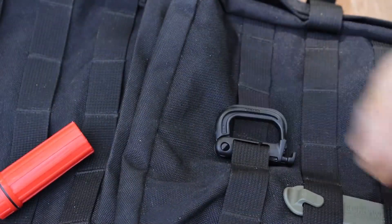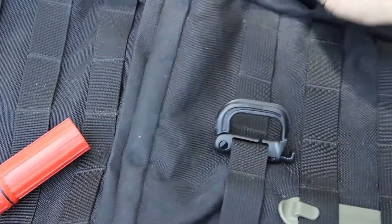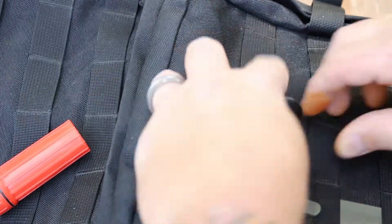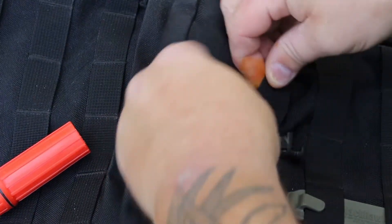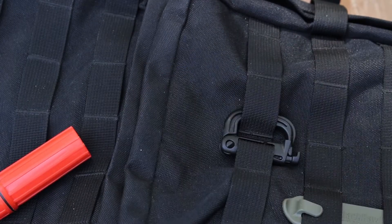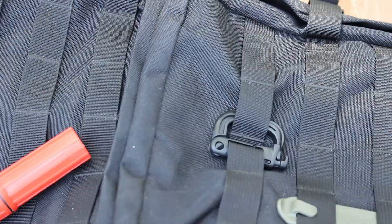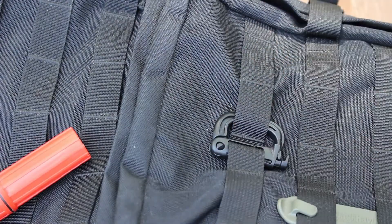Now you'll notice that it will lay to its side, but if you have a lot of gear in your bag it is going to want to straighten up. So another thing you can do is just run this through the slot next to it and that'll keep it nice and secure. You can still hang stuff off there but it'll keep it flush without standing out.